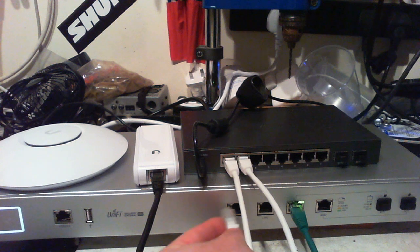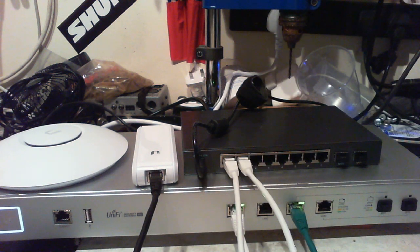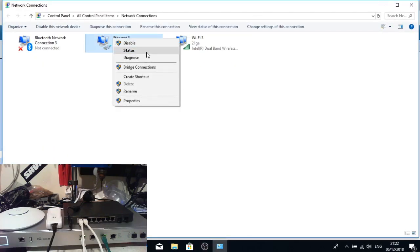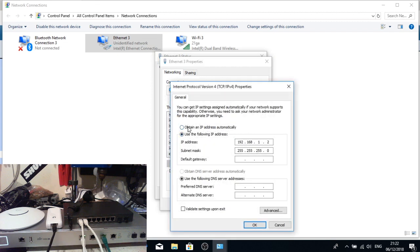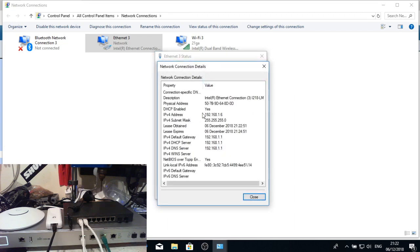Now when I plug in the USG Pro it should by default come up at 192.168.1.1, which is fine. We'll leave it there — that makes sense since the existing router we're replacing is on the same IP and subnet. I can now plug in the LAN so everything is connected. I'm also going to change my IP settings from static to DHCP so I get a dynamically assigned address.